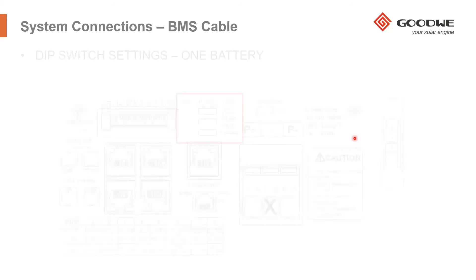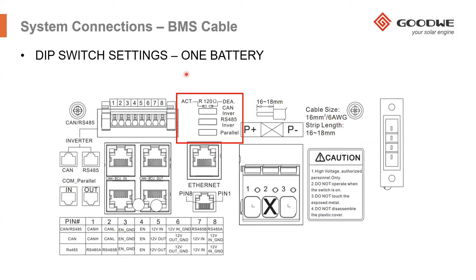When you're connecting one battery, the BMU has a set of DIP switches which need to be set in the correct position. If you're connecting one battery to the inverter, all the DIP switches should be on the left hand side. You can connect up to three high voltage battery towers to one ET, one EH, and one BT inverter, giving you more kilowatt hour capacity. But if you're only connecting one battery, make sure all the DIP switches are on the left hand side.